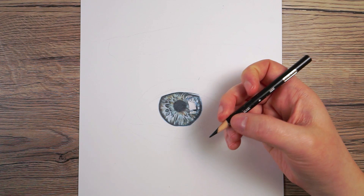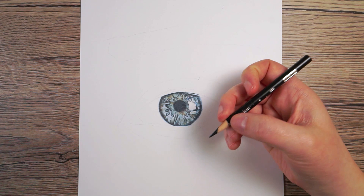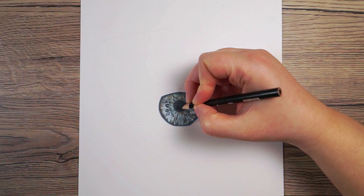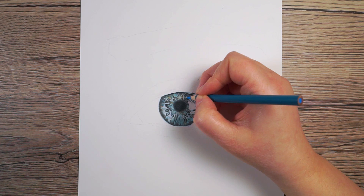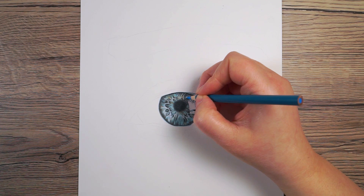Once I added all of that in it was looking much more realistic. I wanted to add a tiny bit of black over the pupil and on the very odd particularly dark fleck, just to help them pop a bit more. Then the last thing I wanted to add on the iris was a little bit of quite a bright blue, very very lightly, just to brighten up a few areas of the iris.